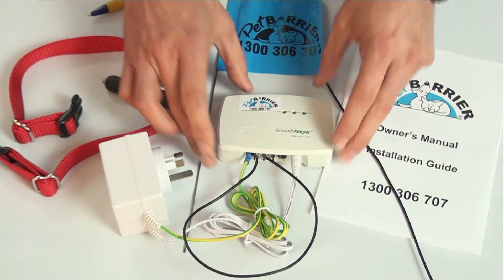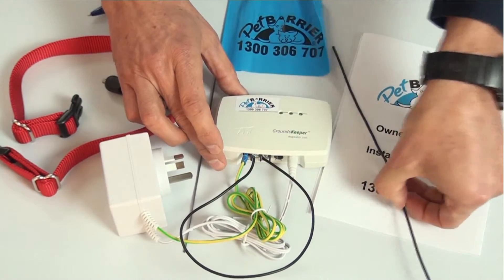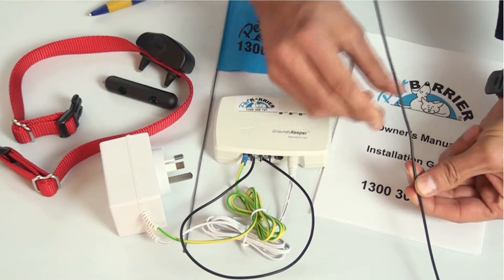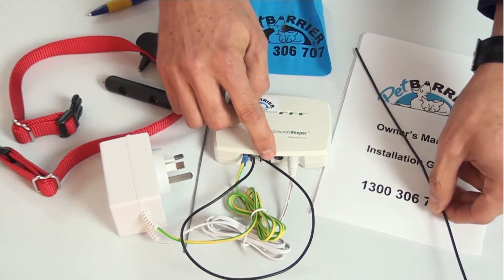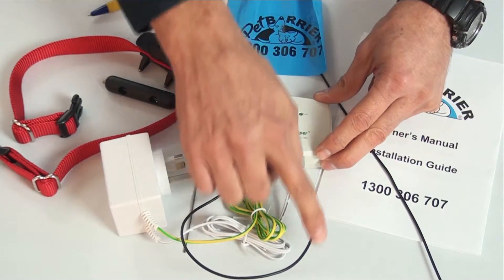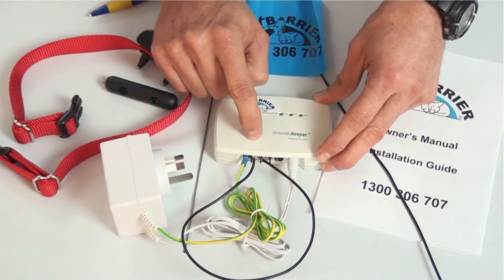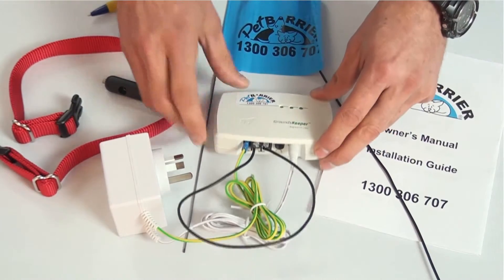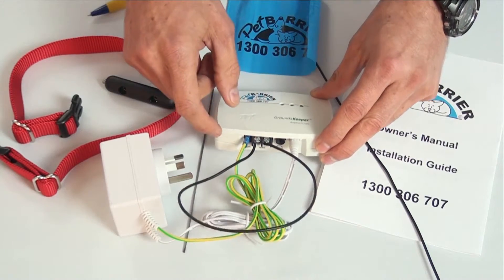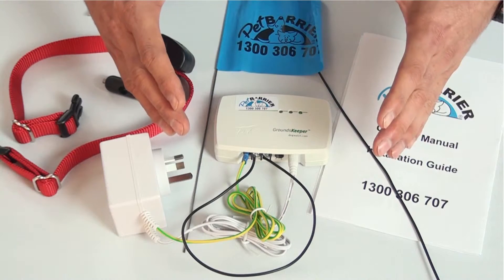What is happening is the radio transmitter — if you imagine that to be like a radio — it's sending the radio signal up the aerial. But instead of having the radio signal projecting forever, the wire is the aerial and we take that around the property. When the radio signal returns to the transmitter, the transmitter's job is to actually block the radio signal. Now when you turn up the range control, you create more pressure on the radio signal and expand it out from the wire.